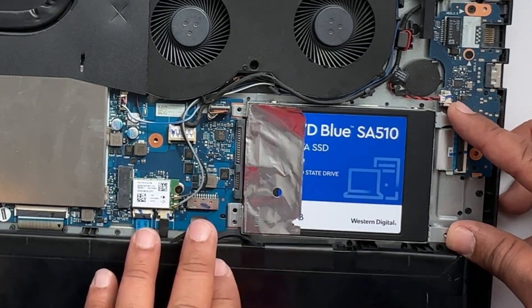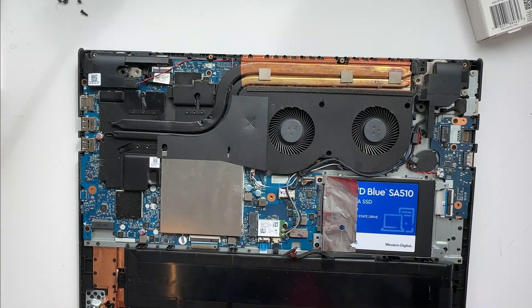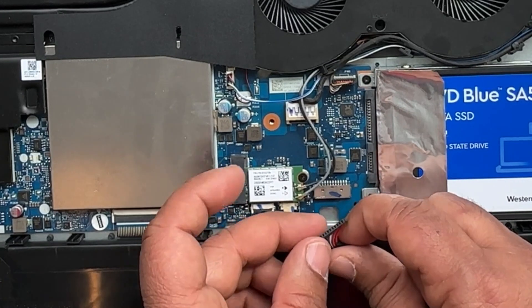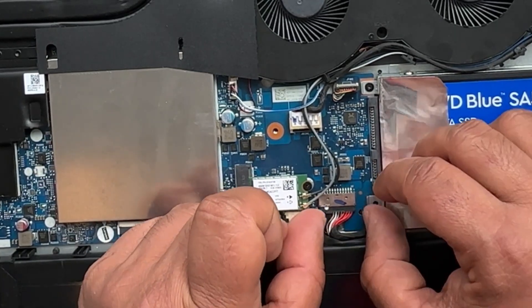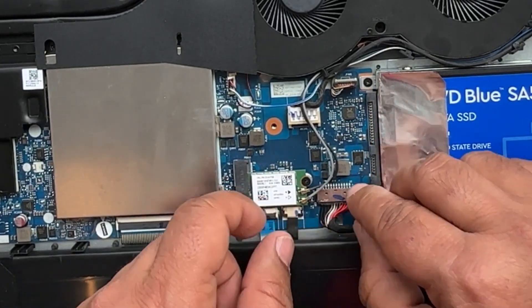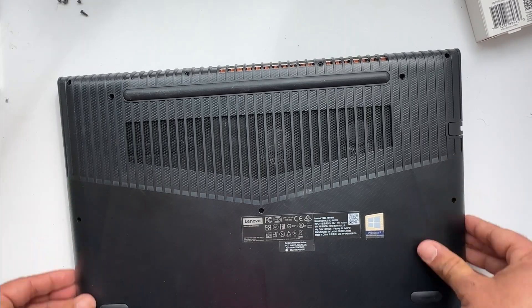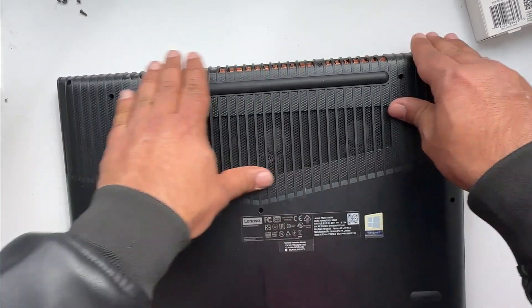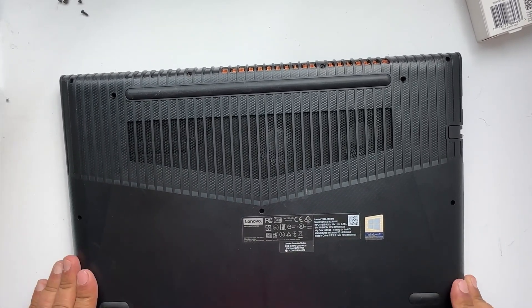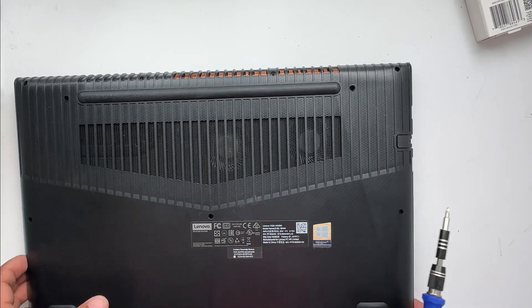Now put the screws back in. Everything is back in — let's connect the battery connector now. The battery is connected. Now put the lid back in, slowly start pressing from the corners inward and you will hear the locks clicking in. Now put all the screws in place. Now all the screws are in place — it's time to install Windows 11.